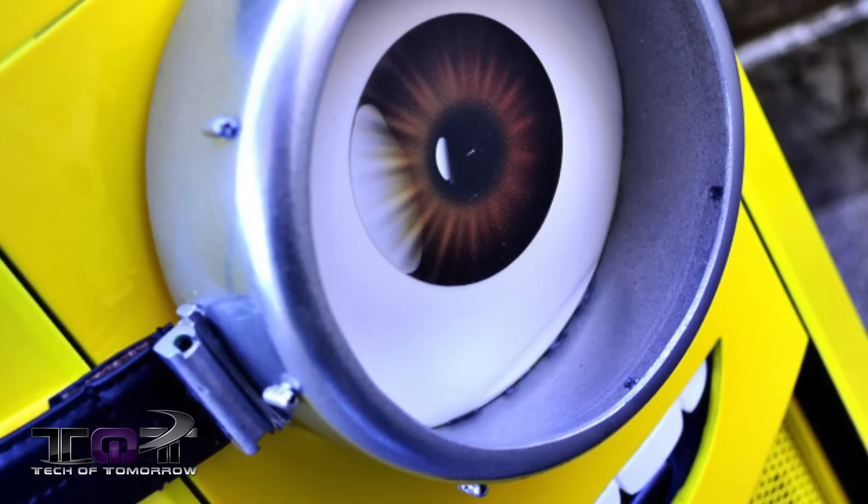Now this next one is for the Despicable Me fans out there, and no, I'm not going to sing the happy song. Well, alright, maybe just a little. Anyway, check this out: a guy named Ronnie Mods has created this total minion PC mod.